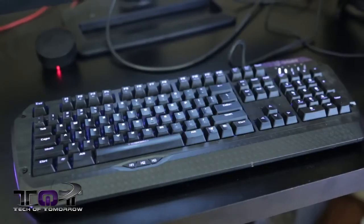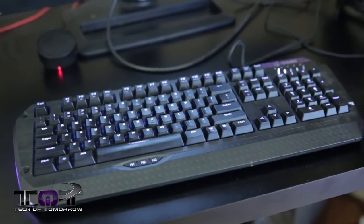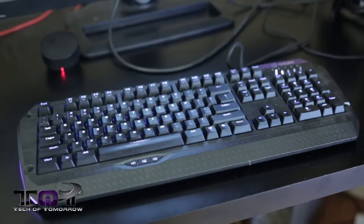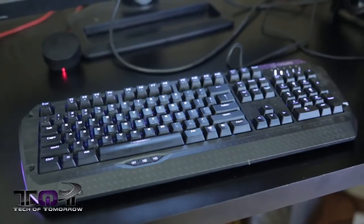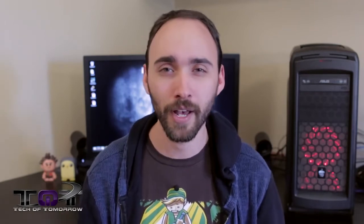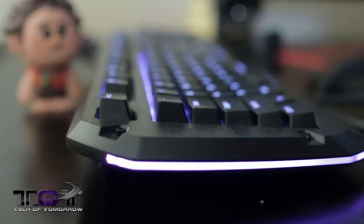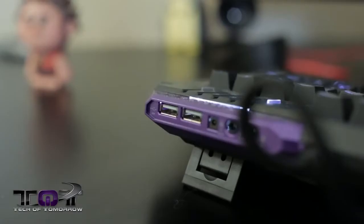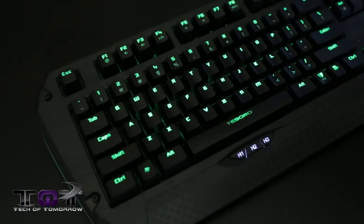Before we get into all the nitty-gritty performance stuff, let's talk aesthetics. The Lobera Supreme is a mid-sized keyboard with a relatively simple and straightforward design as far as gaming keyboards go, with the obvious exception of the illuminated keys, which personally I really prefer. I don't need a keyboard to be flashy — I just need it to perform. Despite its relatively compact size, the Lobera is a surprisingly hefty and solidly built-feeling keyboard. On the bottom it has legs that adjust for three separate heights, and the legs themselves are rubber-coated instead of just plain plastic, so it holds its ground a lot better on your desktop.